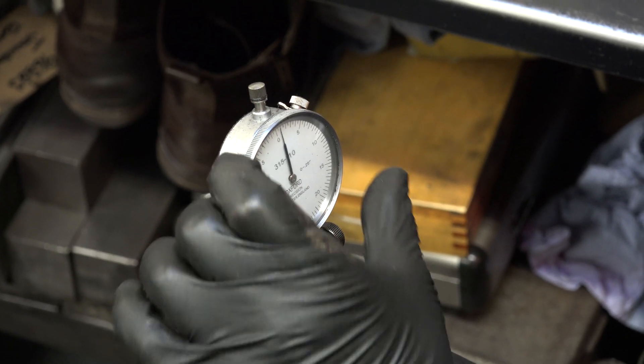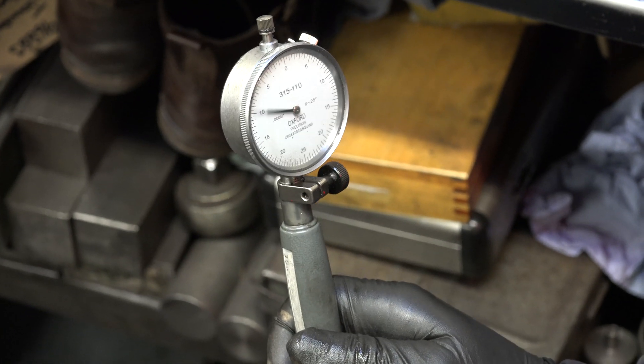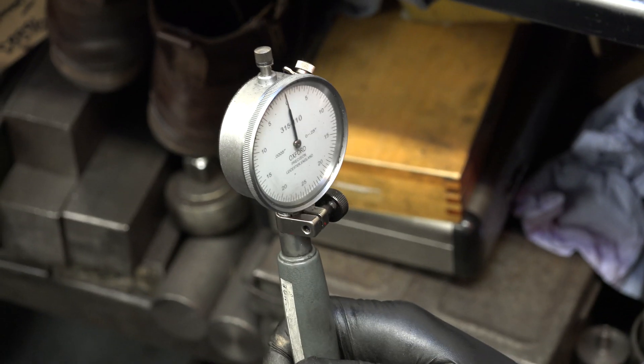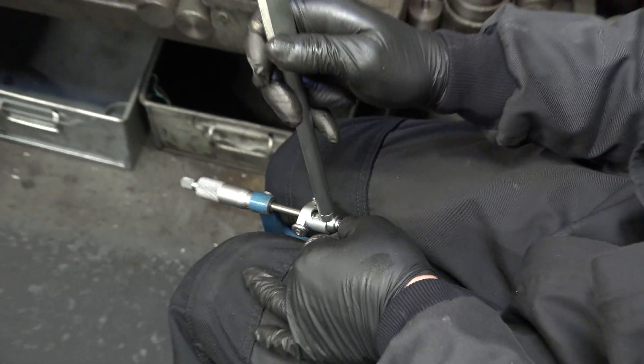I've got the needle rough, it starts there, then I turn the dial and track it a few times so it comes up the same. Excellent — yeah, you can see that needle is now on zero.